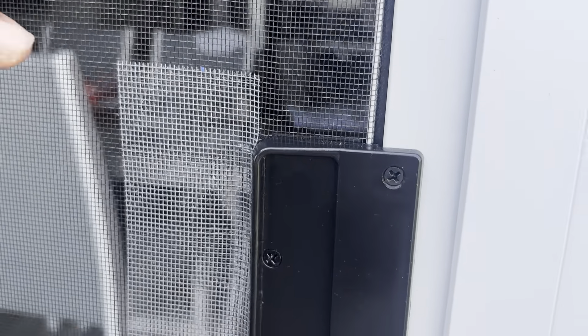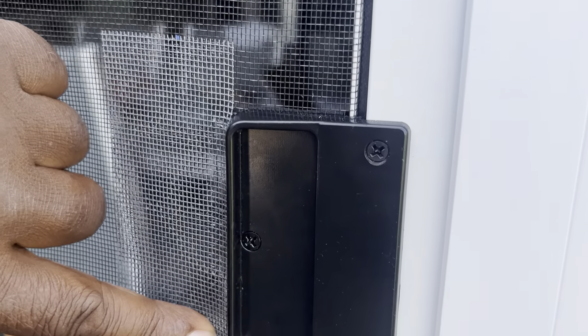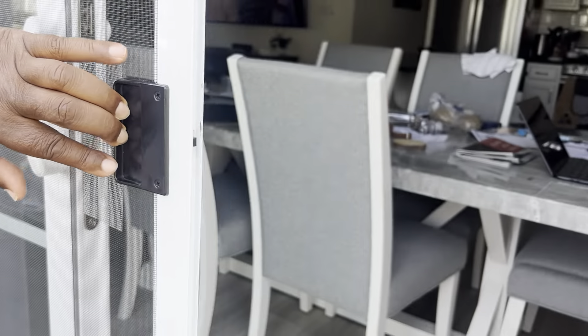I think it did pretty good. I really think it did pretty good here. Because when you're opening up the door, you're going to have this issue. So we're going to give this thing a try right now — who needs to go buy a whole new screen door?